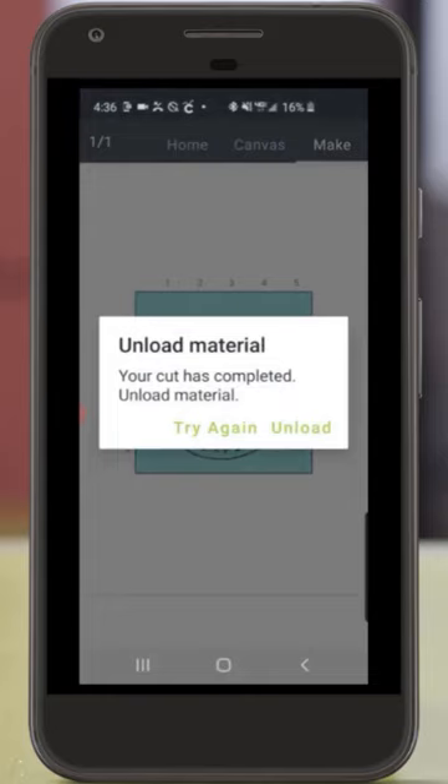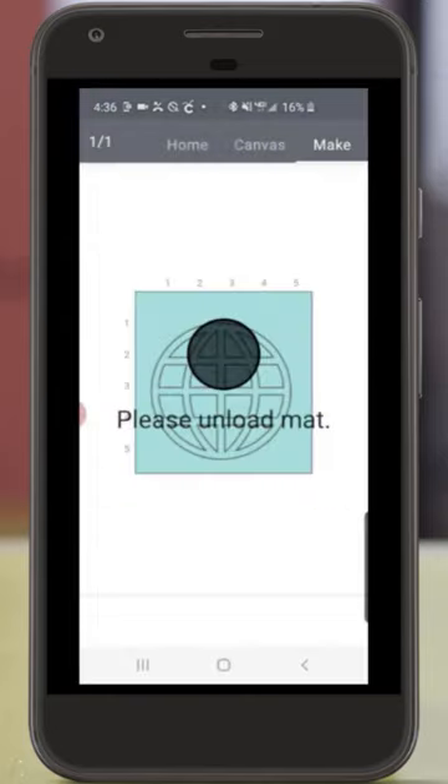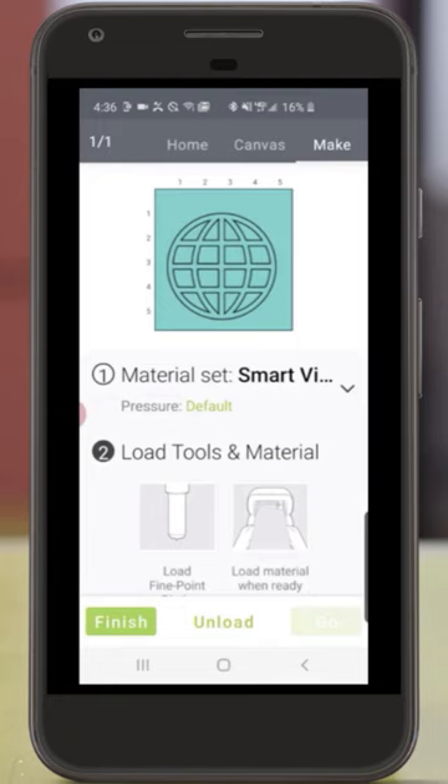Now I'm going to tap Unload and hold the vinyl as it comes out of my Cricut Joy. And now I simply take the sticker off of the vinyl backing and place it on my project.